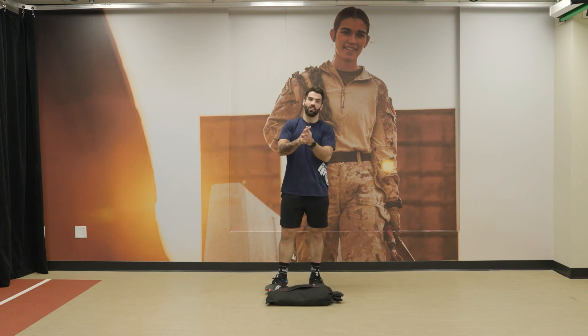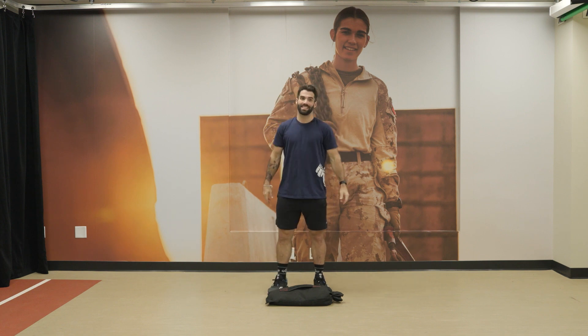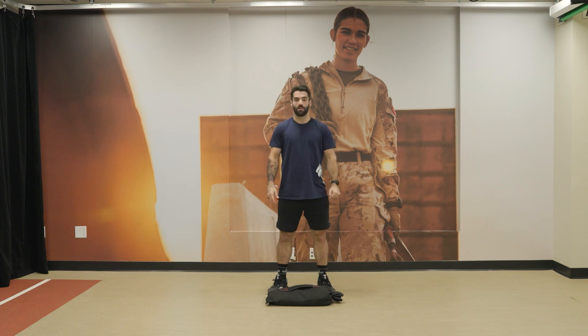Alright everyone — 4 rounds, 30 seconds in between: 12 sandbag deadlifts, 12 hollow body press, and then 20 sandbag swings. 3, 2, 1, let's go.